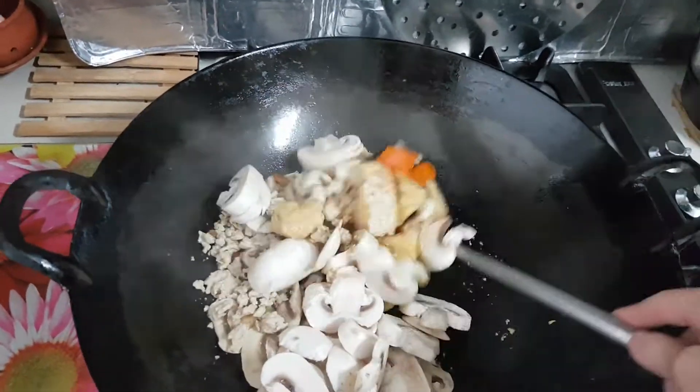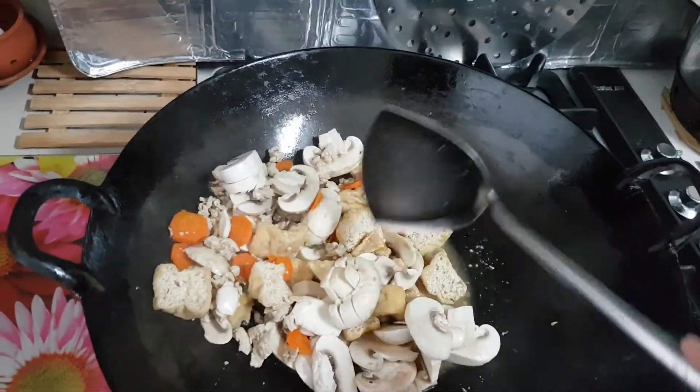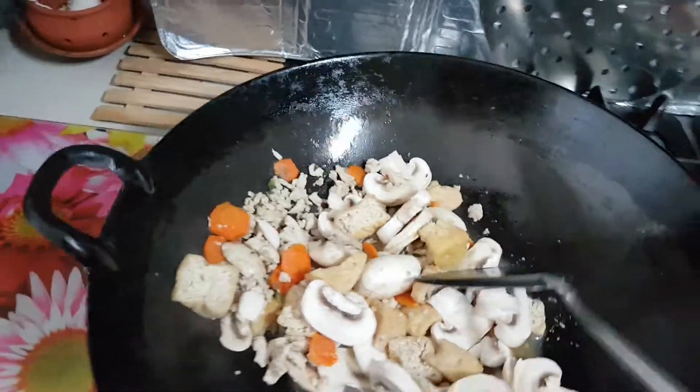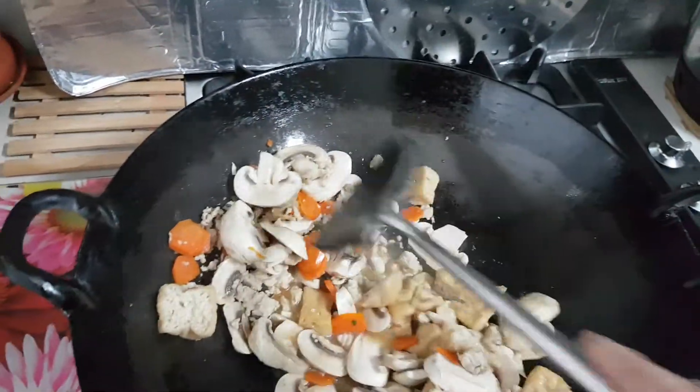Then I have these tofu puffs which I've washed and cut into half, and I have fresh mushroom now added to my pan. Sorry for that noise — and I give it a good stir fry.